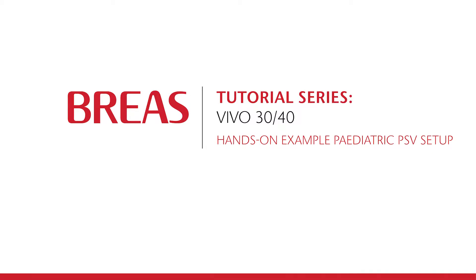Hello and welcome to the Bria's tutorial series. In this video, we will show you how easy it is to do the setup of the Vivo40 ventilator so that it can be used to supply pressure support ventilation for a pediatric patient from 10 kilos.